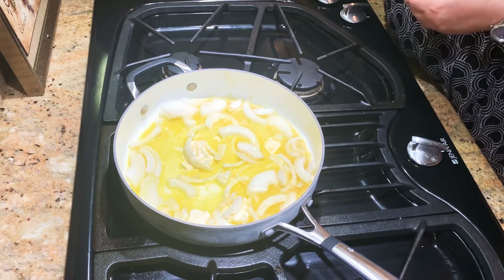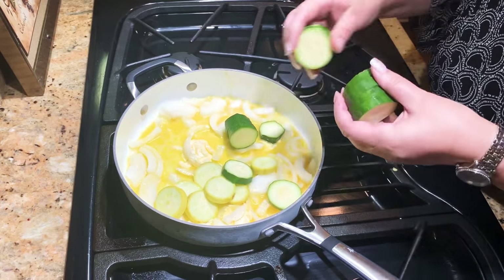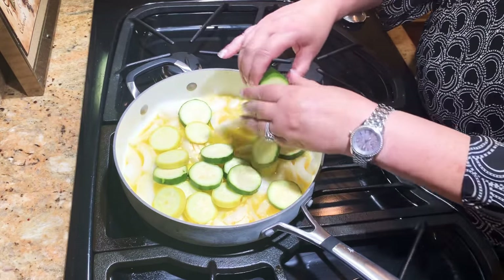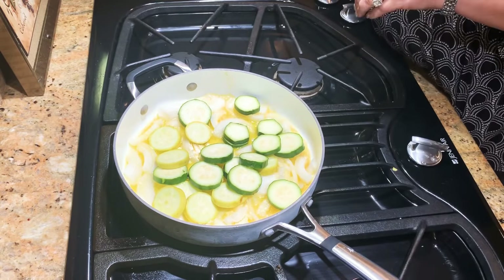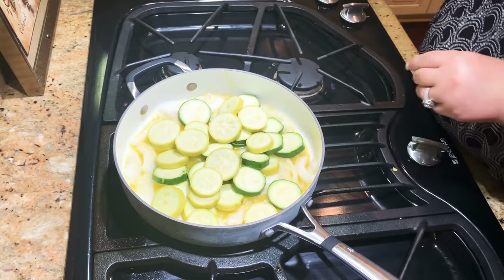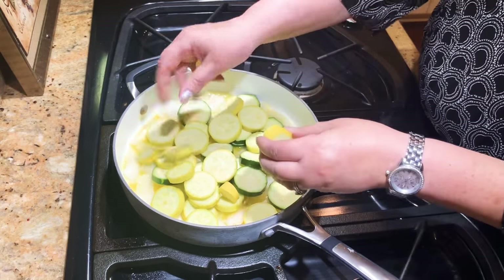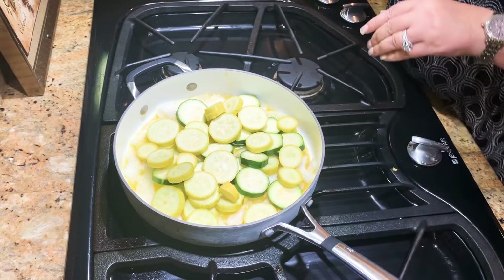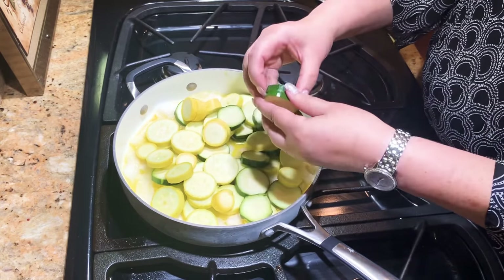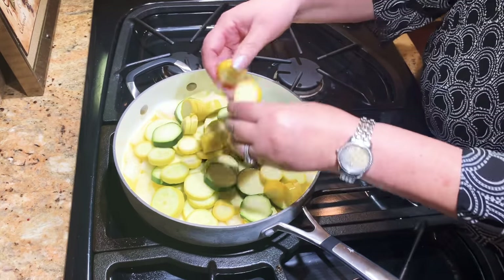You might want to alternate it so it's not all just squash and not all just zucchini. You want some of both in there. And this will be delicious. Once you get all the veggies in the pan, you're going to want to cover it. We're going to cook it for about 30 to 40 minutes depending on how much squash you have. You're going to want to stir it occasionally so it doesn't burn, but you do want it to be a nice brown at the end. So once you get all this in here, you're going to put your lid on.